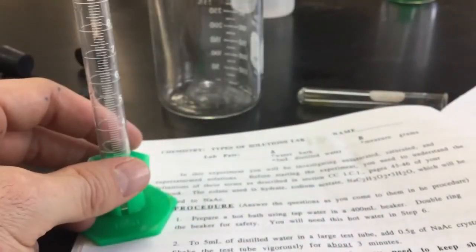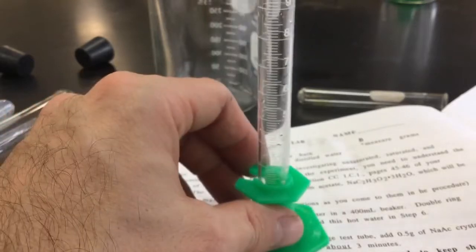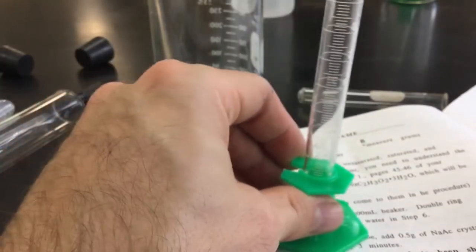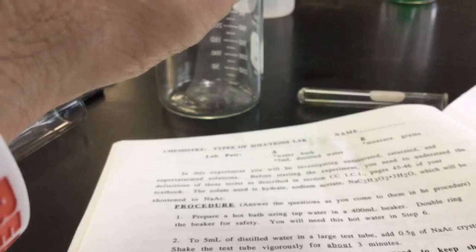So as you look over the steps in your lab, this is page 28 on your lab, or page 32 on your iPad. The first couple steps talk about getting exactly 5 mils of distilled water. I'm going to read the bottom of the meniscus there, and you can see I'm pretty close to 5.